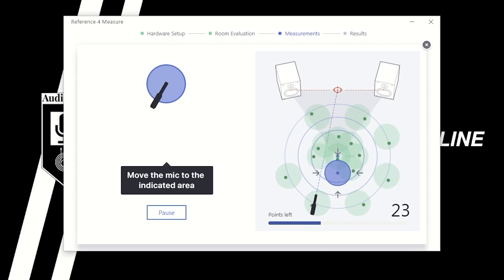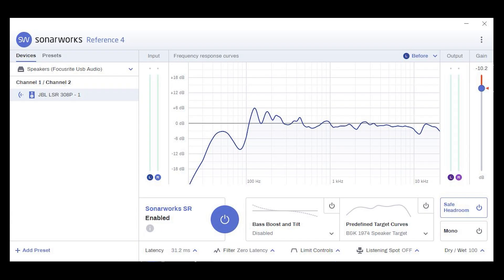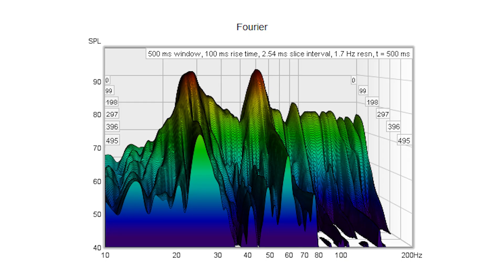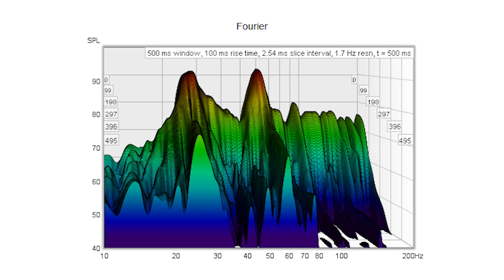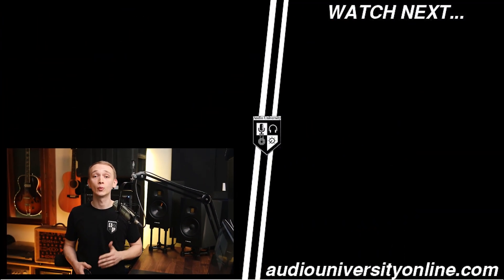As a final touch, you can utilize corrective EQ or system correction software like Sonarworks. This is the last step though, because while these solutions may be capable of solving some frequency-related problems, they're not capable of solving all of them, and they're very limited in their ability to solve time-related problems with reverb and resonance within the room. Now that we've covered the basics, let's take a look at how we can optimize your room for recording and mixing — go ahead and click the video on your screen now.